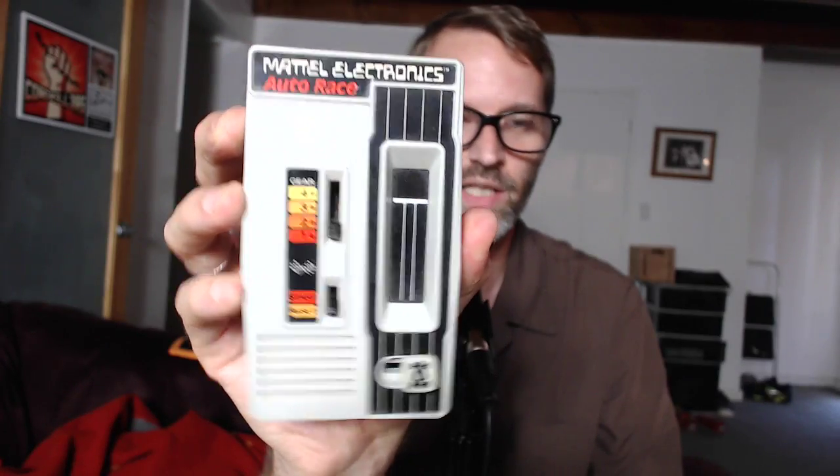That's the other thing — it's really hard to turn off. But yeah, that is Mattel Electronics Auto Race, literally off the shelf over there. I'll talk to you next week. Bye.